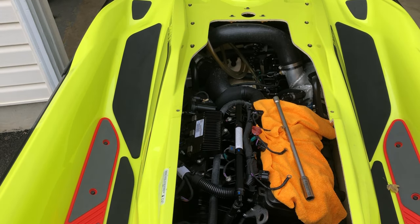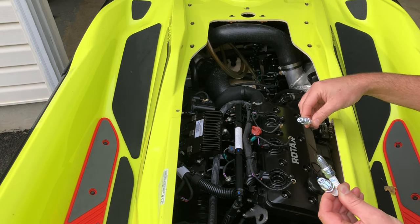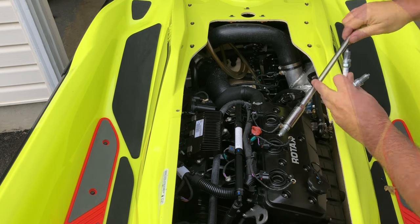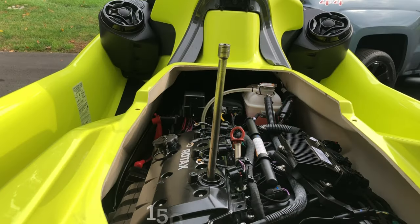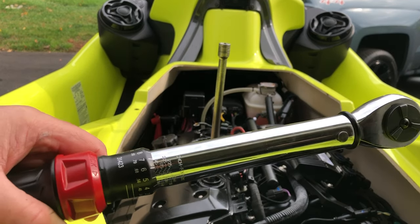That's it. Now we've got our spark plugs ready and we're gonna reinstall all three spark plugs. We're going to torque the spark plugs to 150 inch pounds of torque.